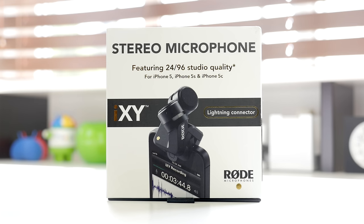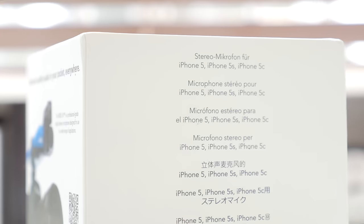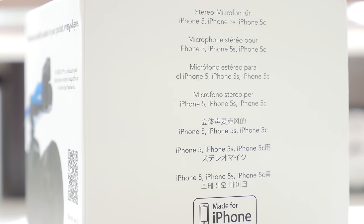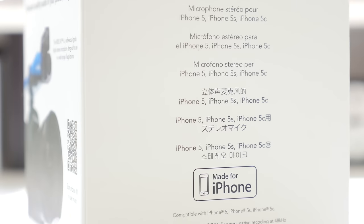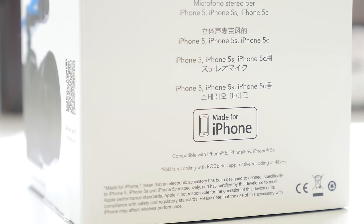Rode has come out with a microphone that is compatible with lightning connector devices. It's compatible with the iPhone 5, 5S, and 5C, and clips on directly onto the bottom of the device. It enables you to record 24/96 studio quality audio directly into your iPhone. It is a stereo microphone and features two half-inch cardioid condenser capsules fixed in a perfect 90 degree alignment.